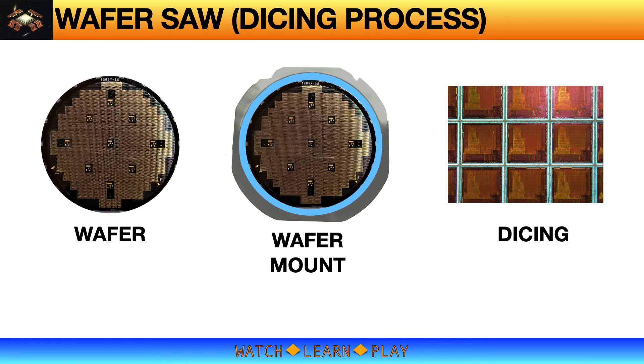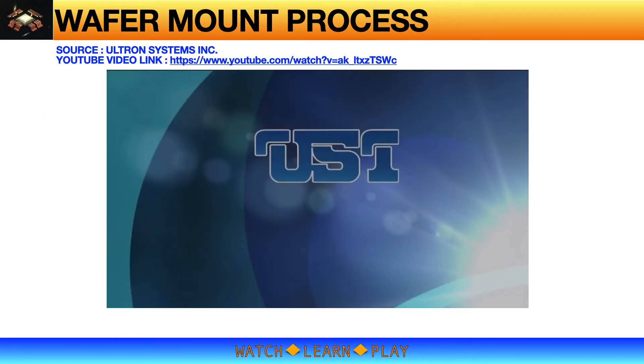The wafer saw process has two main steps. First is the mounting of the wafer onto the dicing tape — we call this the wafer mount process. The wafer mount process is simple and direct, however it can cause significant problems if not done properly. After mounting, the wafer is ready for the dicing process. I will discuss the details of these two processes in the next slides.